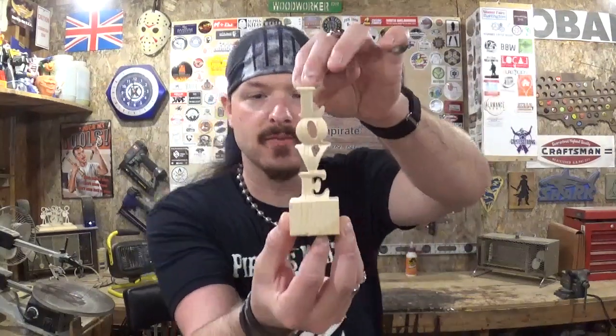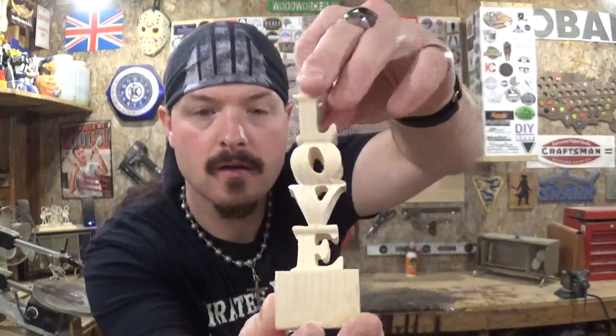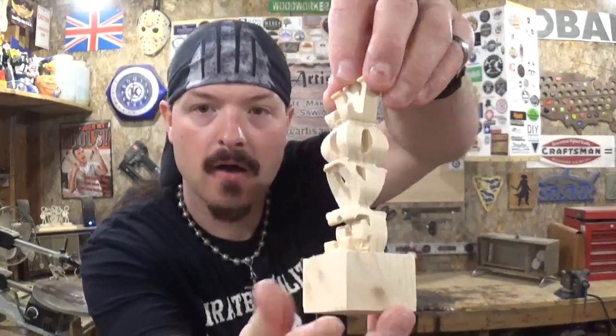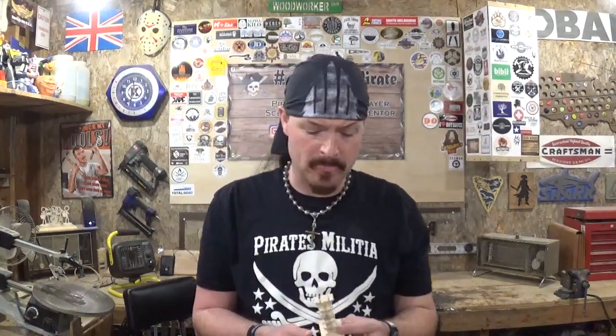Here we have the completed scroll saw compound cut 'Love Wood,' all the way around — and I think it looks really great. These are great conversation pieces to make and set on a desk or a shelf, because when someone comes over and picks it up, they're like 'Hey, how did you make that?' It's got that 3D effect, and it just blows some people's mind that it was handmade on a scroll saw.